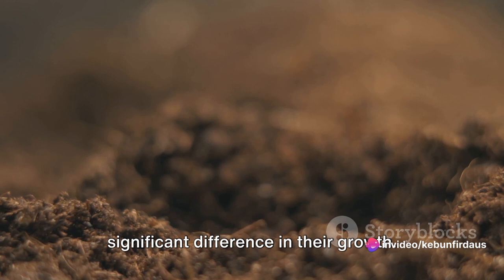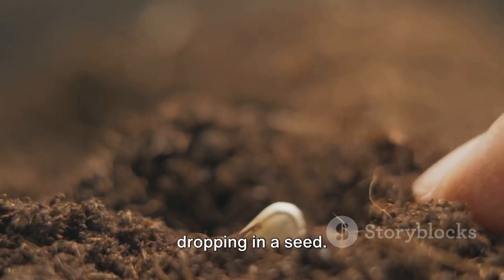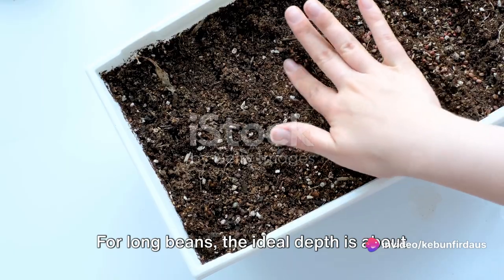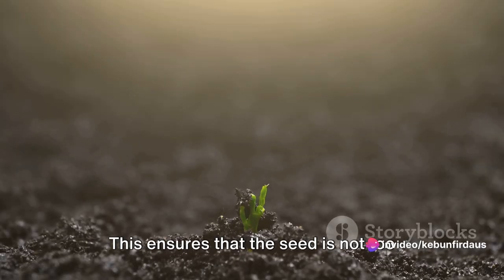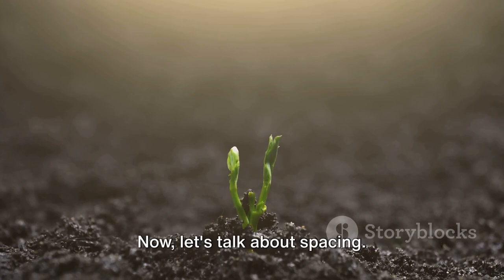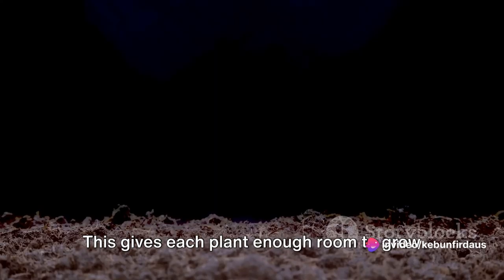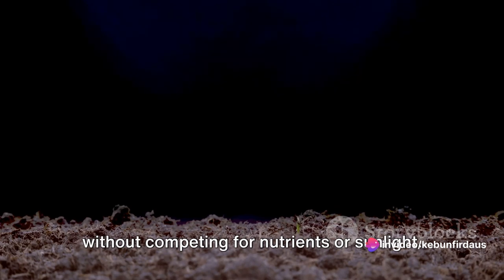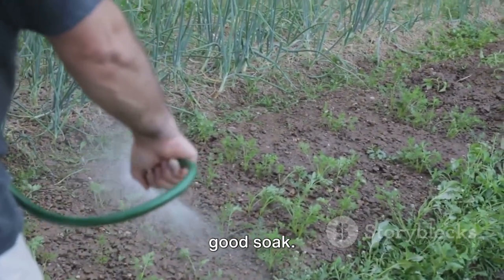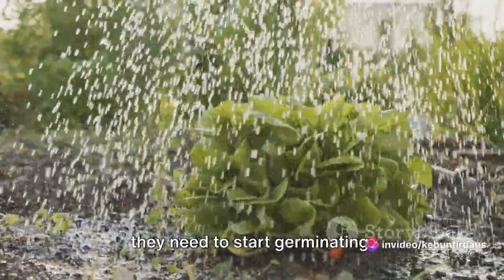Planting the seeds correctly can make a significant difference in their growth. It's more than just digging a hole and dropping in a seed. The depth at which you plant your seeds matters — for long beans, the ideal depth is about 1 inch. This ensures the seed is not too close to the surface, where it could dry out, or too deep, where it may struggle to sprout. Each seed should be planted about 6 to 8 inches apart, giving each plant enough room to grow without competing for nutrients or sunlight. After planting, give the seeds a good soak to settle the soil and provide the moisture they need to start germinating.